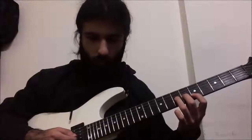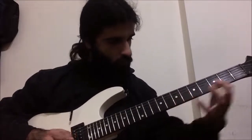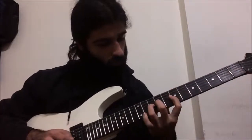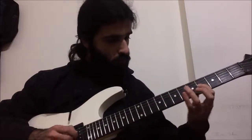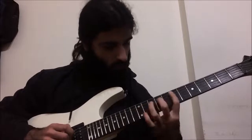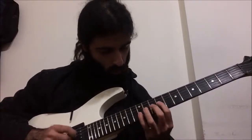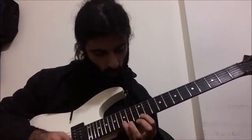Hey guys, how you doing? Today we're gonna be having a look at all the solo from the biggest shred collab song in the world 3. Now this solo was played in standard E tuning, so get yourself in tune and let's get started.